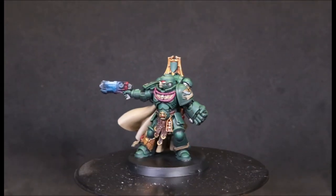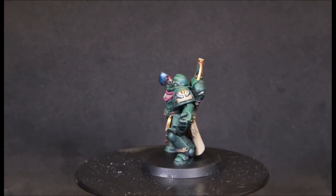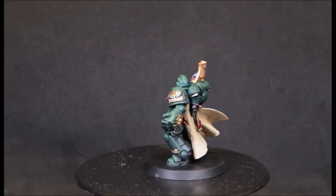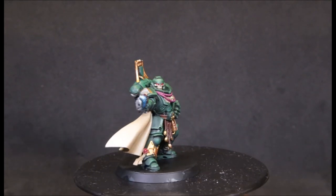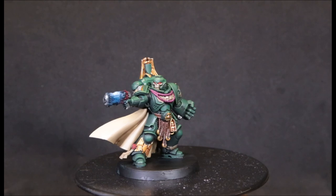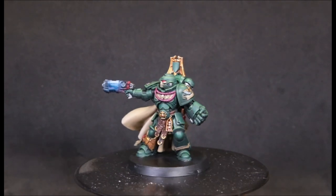Here's our finished product — I think he turned out awesome. I really like the way the cloak turned out; I've never spent that much time trying to get a highlight from darkest recesses to brightest tips using only a brush. I always just cheat and throw it in the airbrush, so I'm super happy with how that turned out. These Primaris models are getting better and better — I can't wait to start the Indomitus set. If you like what you see, please leave a like, comment, subscribe, and share. Thanks for watching, we'll catch y'all next time!